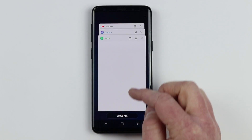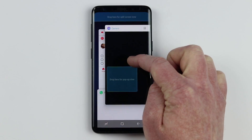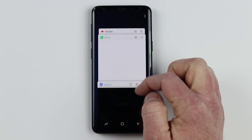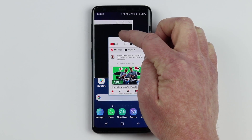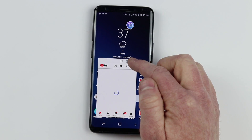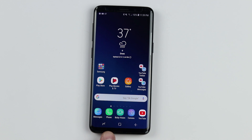A cool trick in the recent apps button is the pop-up view. If you want to pop out any of these apps, just hold down and drag it to the 'drag here for pop-up view' area. It will go into a floating pop-up app, and you can have multiple of those open at one time. You can minimize them and they will show as a small window — you can easily open those applications and get to them at any time.